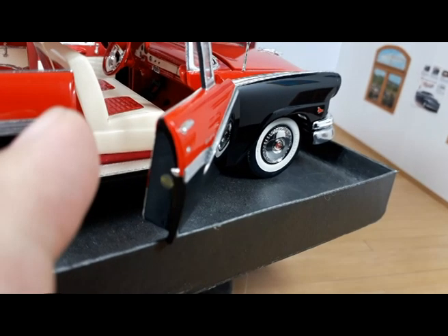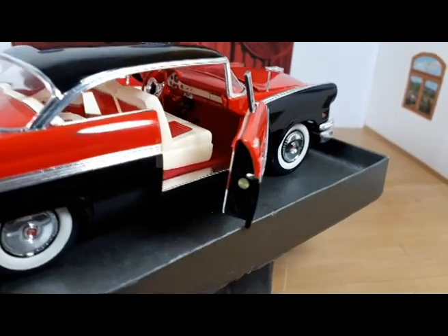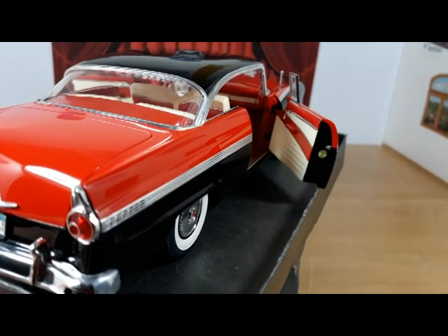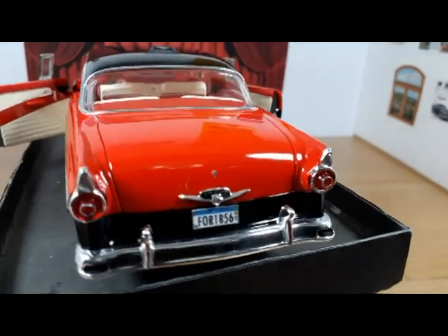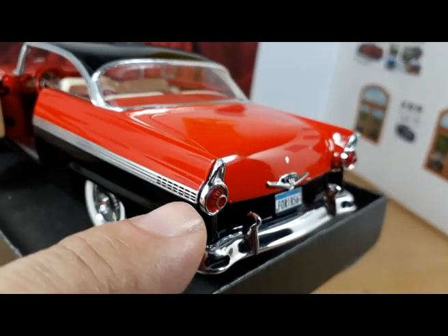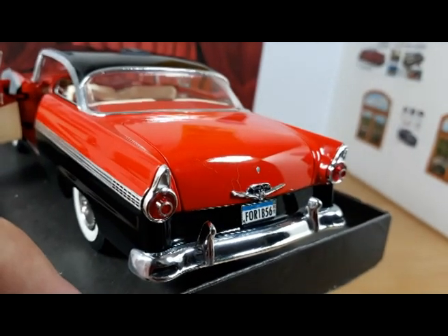This one, for example, is the Lifeguard Design decal. As a '56, the 1956 Ford was a car where Ford was trying to promote safety, so it was the beginning of the Lifeguard Design.